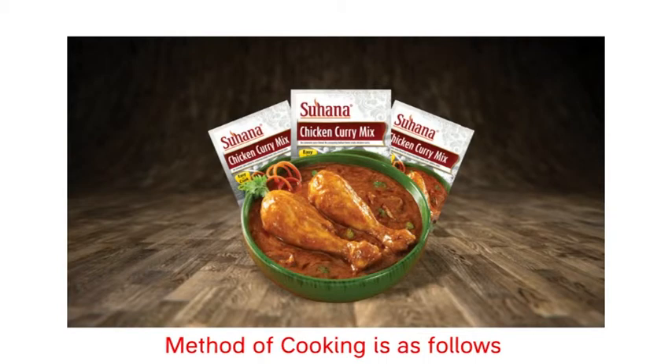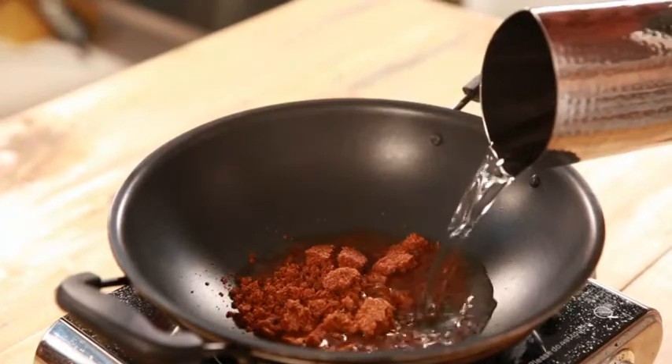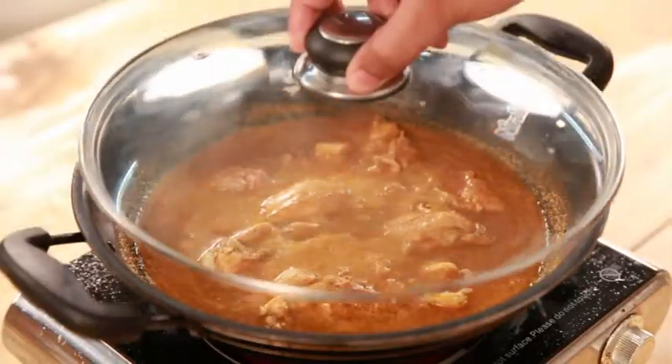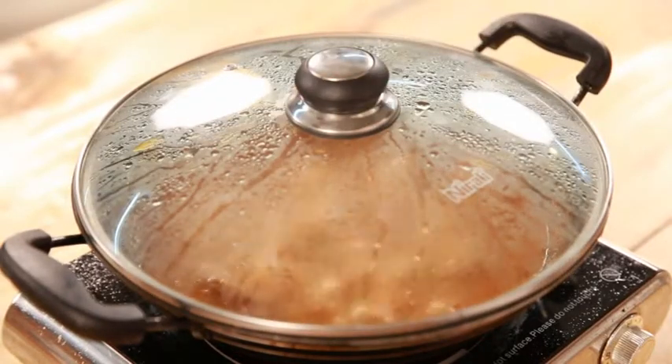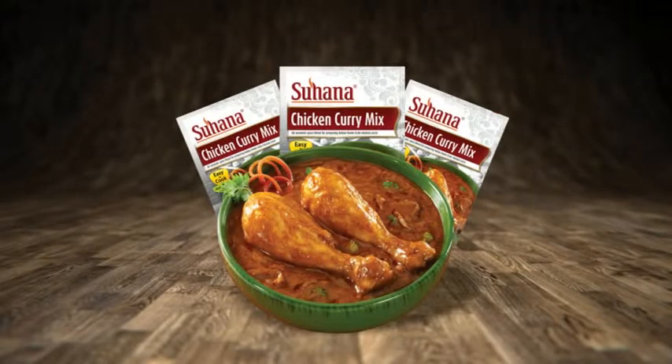Method of cooking is as follows. In a pan, add Suhana chicken curry mix and water. Add chicken and mix well. Cover with lid and cook for 25 to 30 minutes or till the chicken is done. Garnish with coriander leaves.